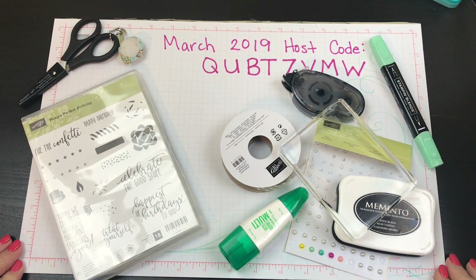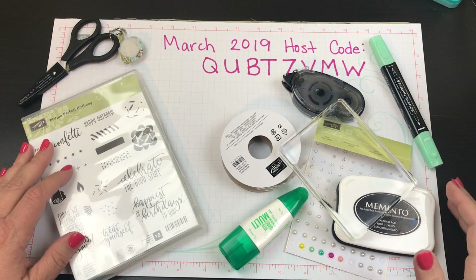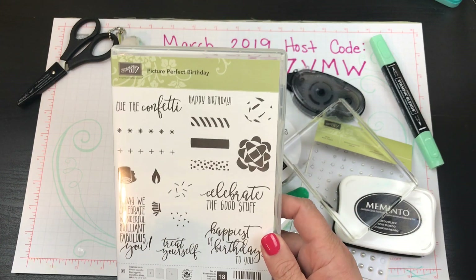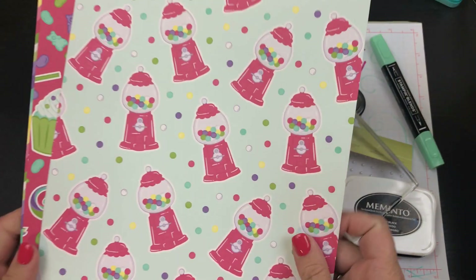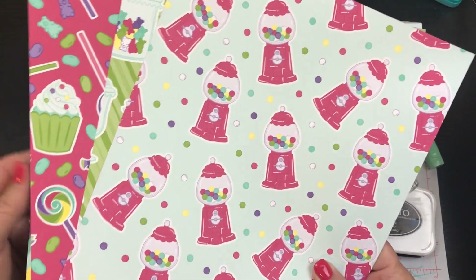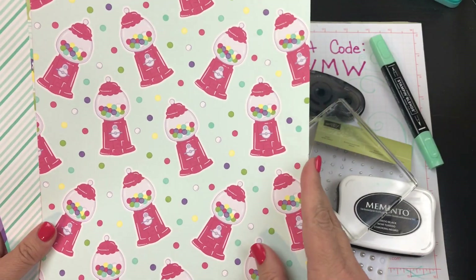Hi beauties, it's Jean Persani with Beauty and the Stamper. We are going to build a quick and easy birthday card. Let me show you how we're going to use this Picture-Perfect Birthday stamp set, and we're just going to use basic black as our background, then choose one of these great little candy papers here.